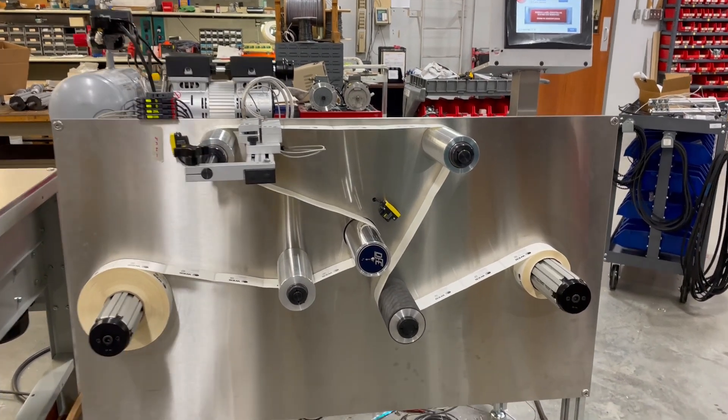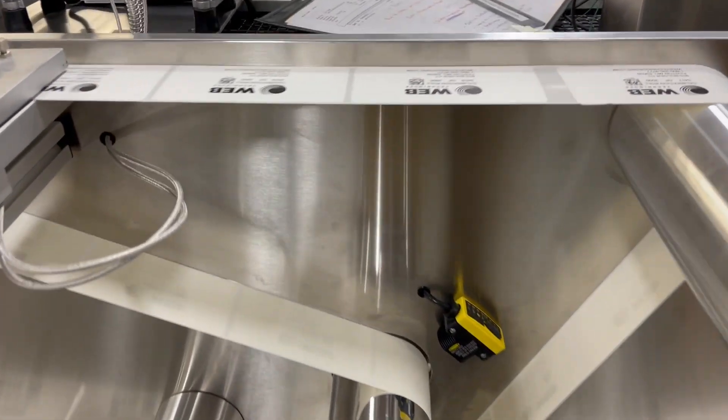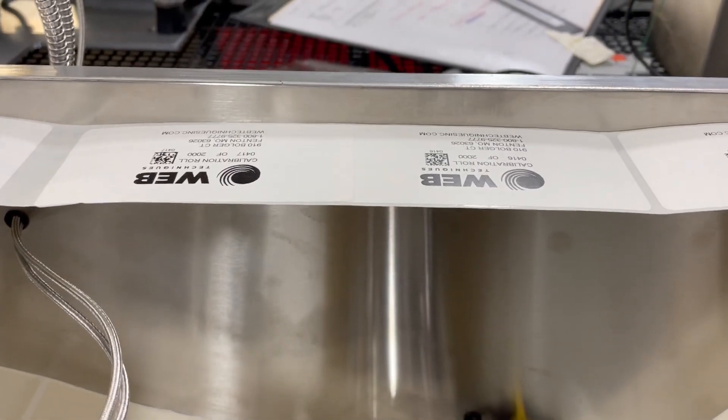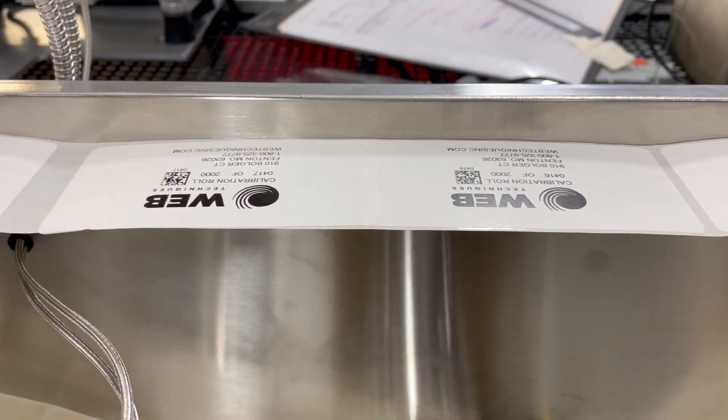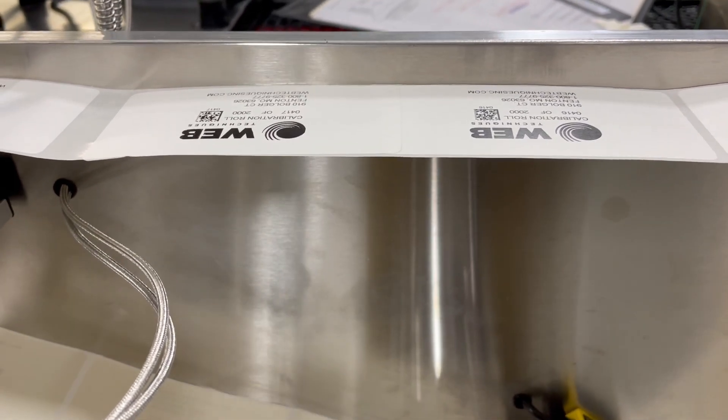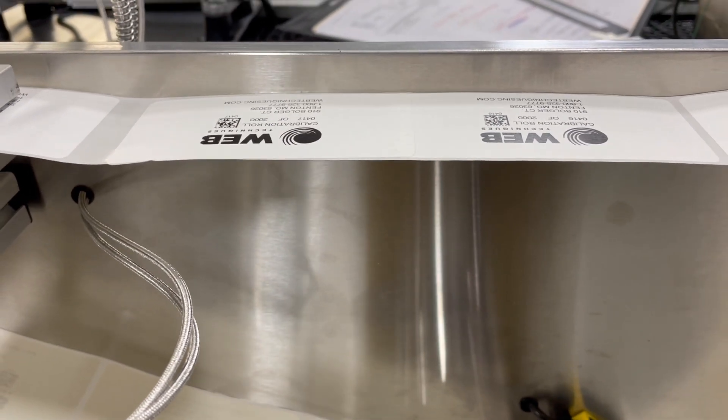So the system stops and what it's doing is positioning the error into operator view. What it picked up here is there is no gap between these labels right here. The system stops and picks up the error — it's an overlapping label, and it found that.